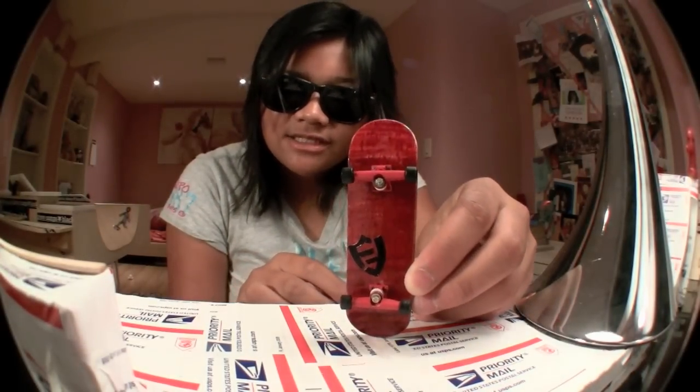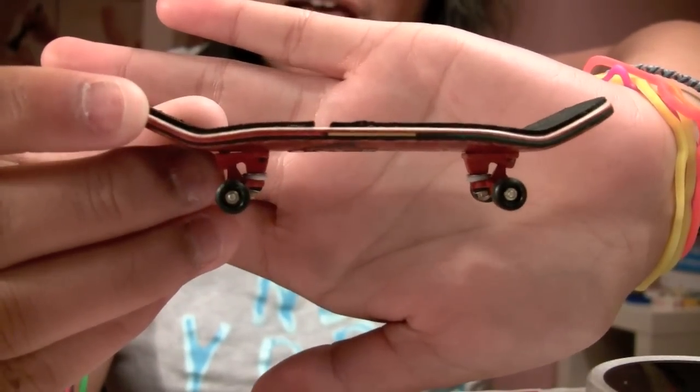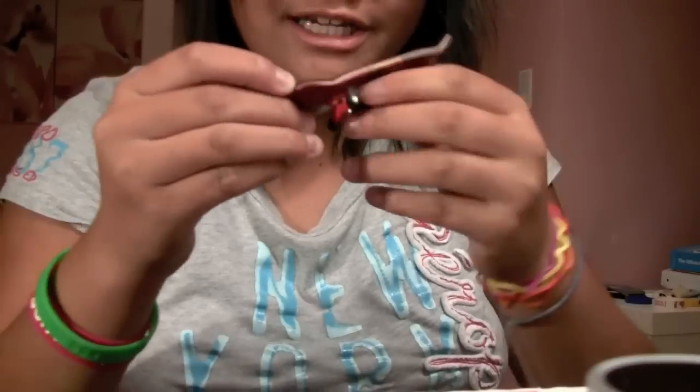Now for the Alex C deck, made by Alex C on FFI. This is a wood deck. It was really nice of him to be sending out decks to people to review — I really appreciate it, please keep making decks because these are really awesome and I would definitely buy another one. The shape has high kicks — I'd say medium to high but more on the higher side — and concave is medium-low to medium.